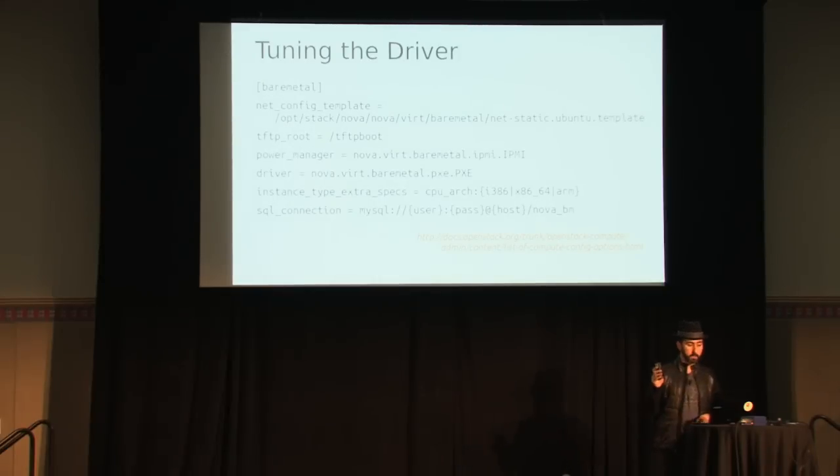These settings are also for the bare metal driver itself, in a different config option group in Nova config. Since OpenStack Networking doesn't support PXE boot yet, we have to do static IP file injection — as soon as it does, this can be removed. That's the default power manager: IPMI, virtual, or PDU. Instance type extra specs tell the scheduler what that compute host is managing — whether it's i386, 64-bit, or ARM hardware. We're not testing on ARM yet, but the driver should fully support it. You also have to tell Nova where the Nova BM schema is and how to connect to it — it's just a SQLAlchemy connection string, so it could be Postgres or whatever.